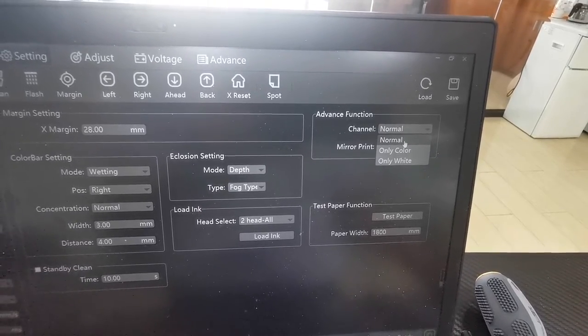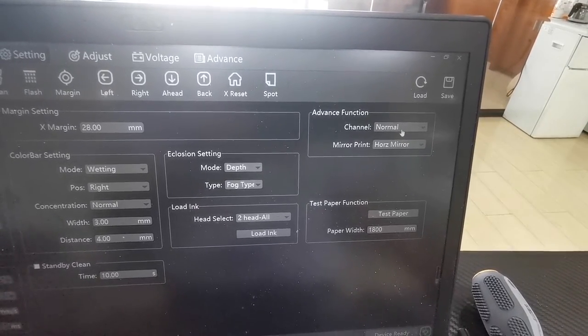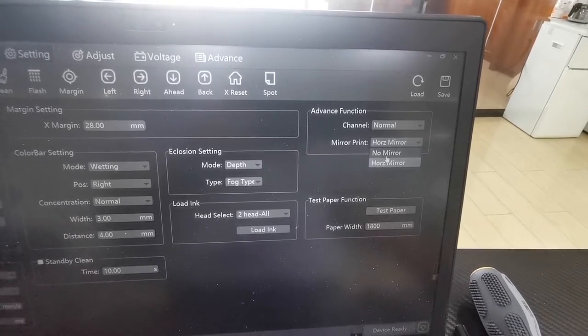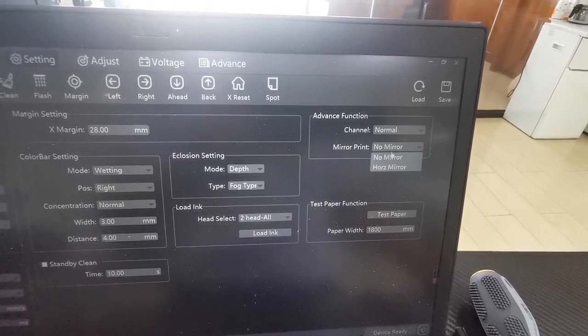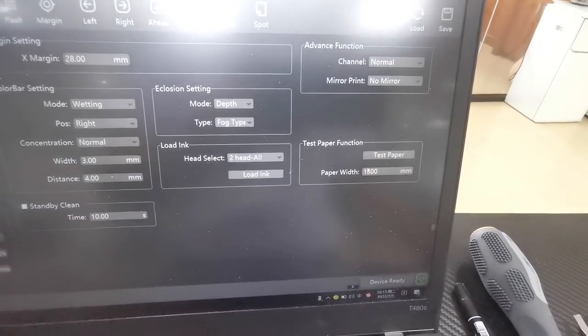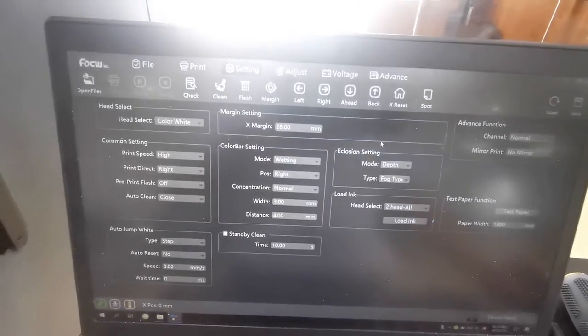Normal print means print white and color in one pass together. For the mineral print setting we can choose no mineral or mineral as we want. Keep these order settings as default.